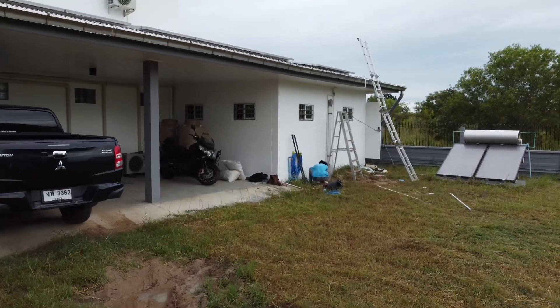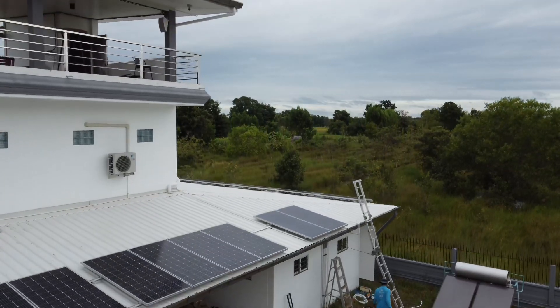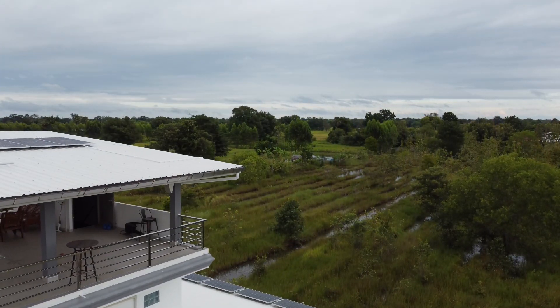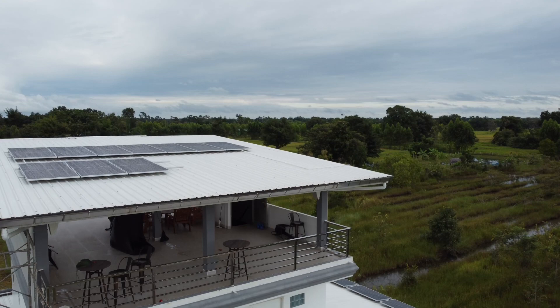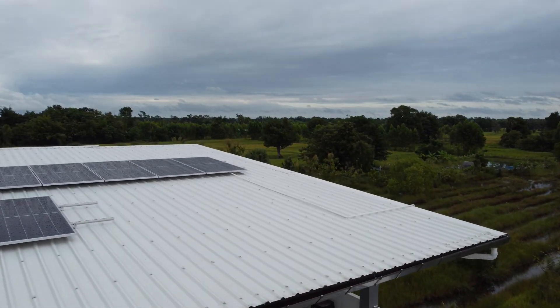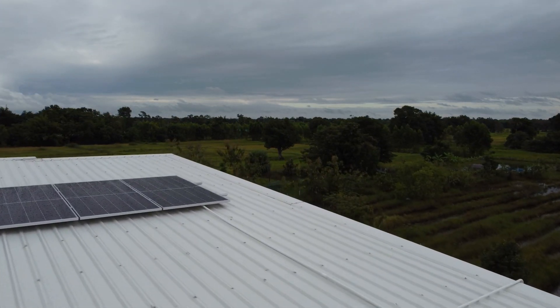Home solar upgrade day two, and the first job is cabling. All the panels fitted onto the roof of the third floor need to be joined together into a single string, and you can see this white conduit coming out of the end of the panel string.